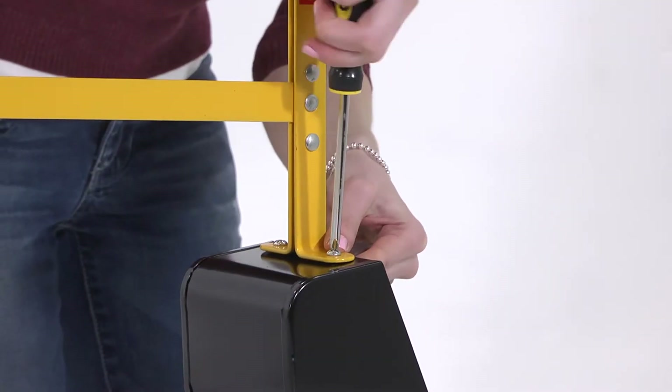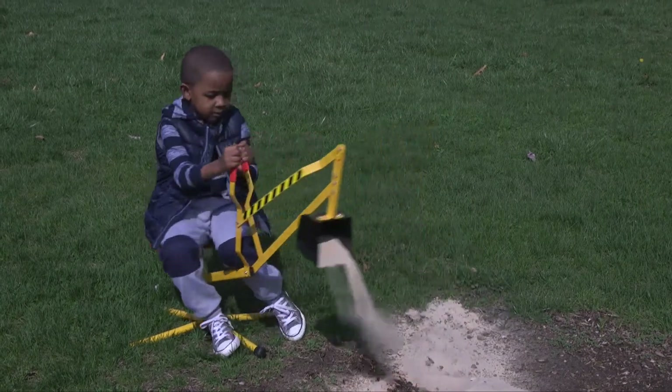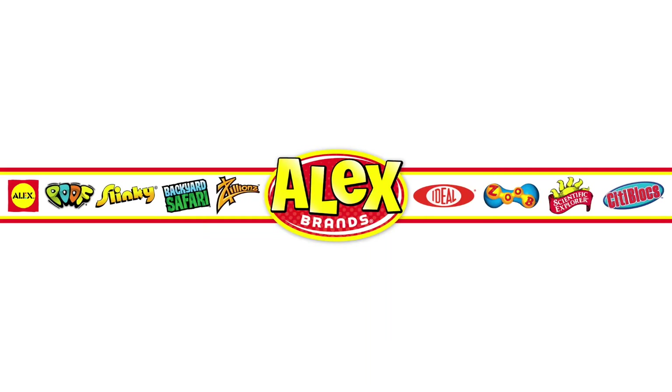Adult assembly required and easy assembly instructions are included. Recommended for ages 4 and up. Alex Choice is a part of the Alex Brands family.